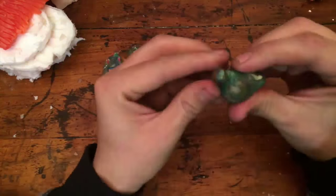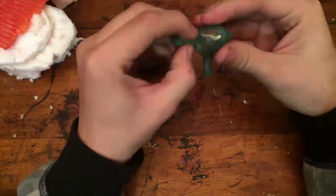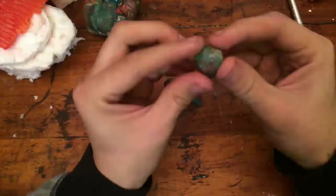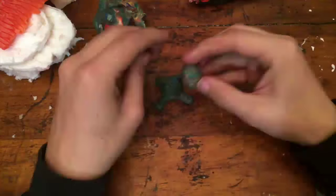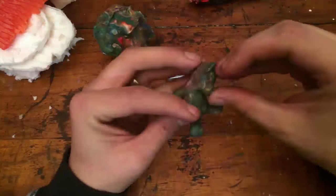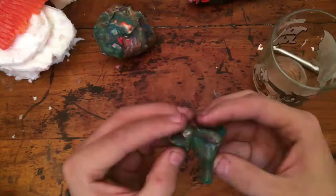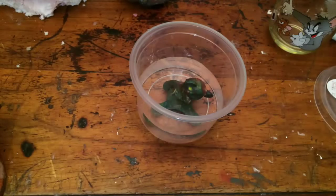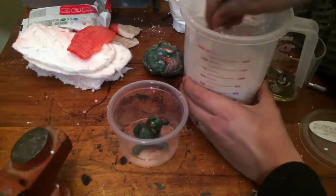I start by sculpting a teddy bear out of plasticine clay. Next I'm going to cover half of the teddy with plaster.